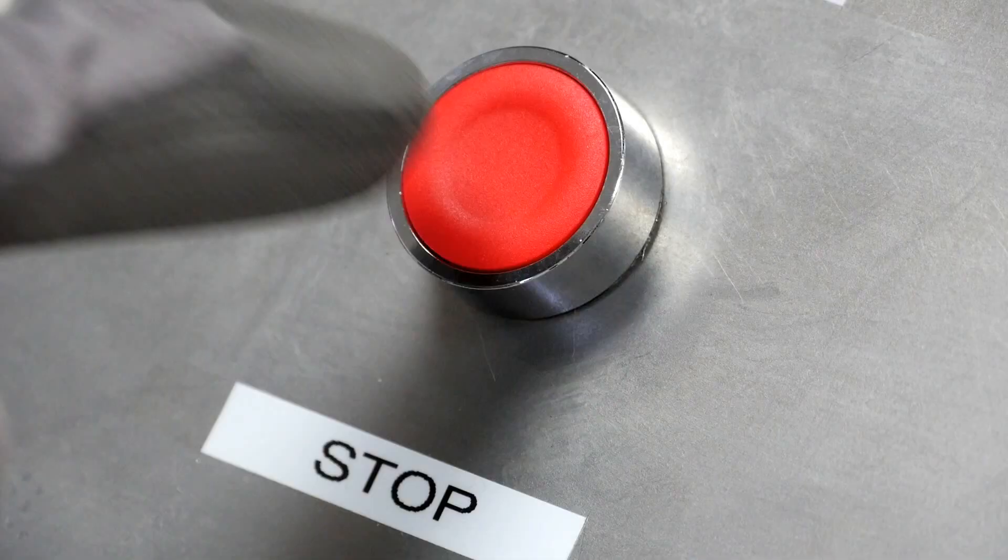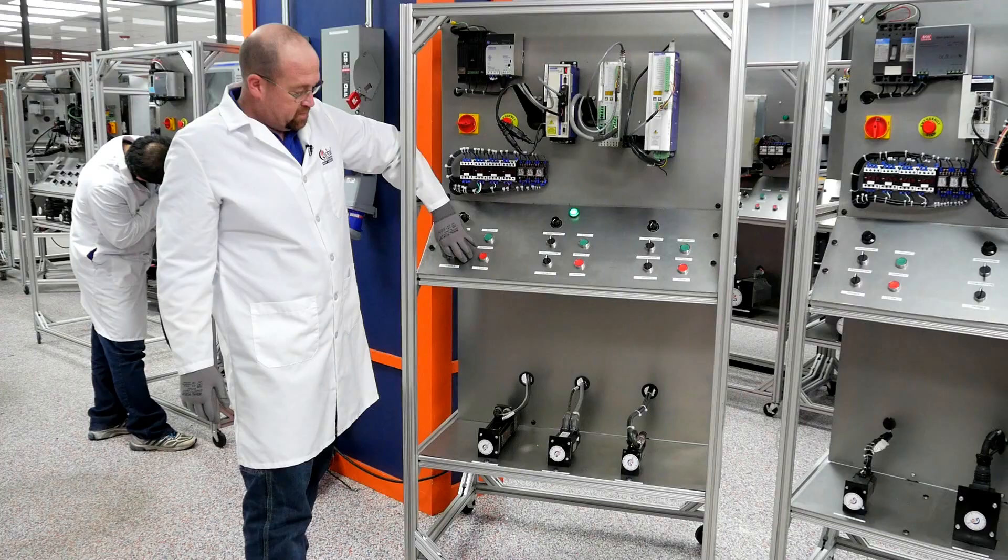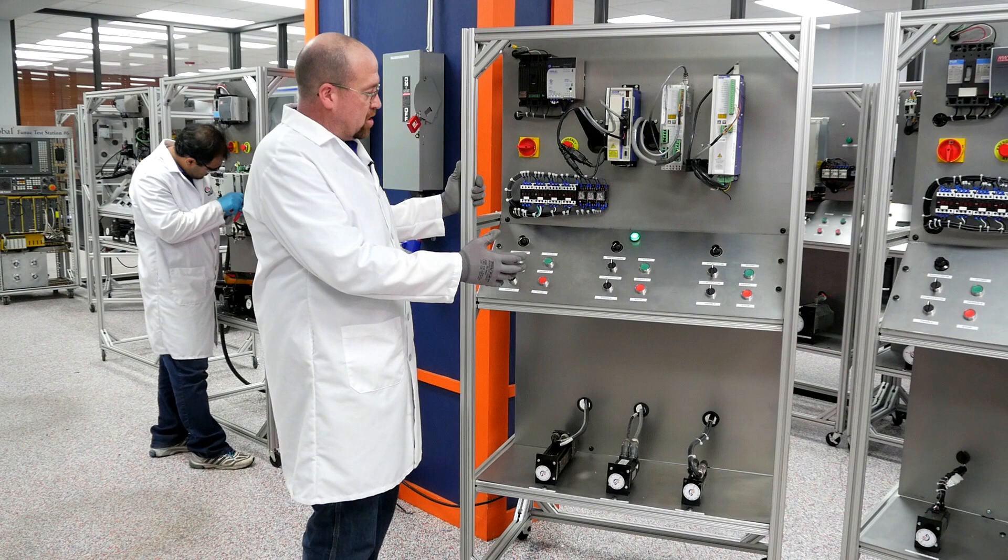Looks good. Slow it back down. Stop. Disable.